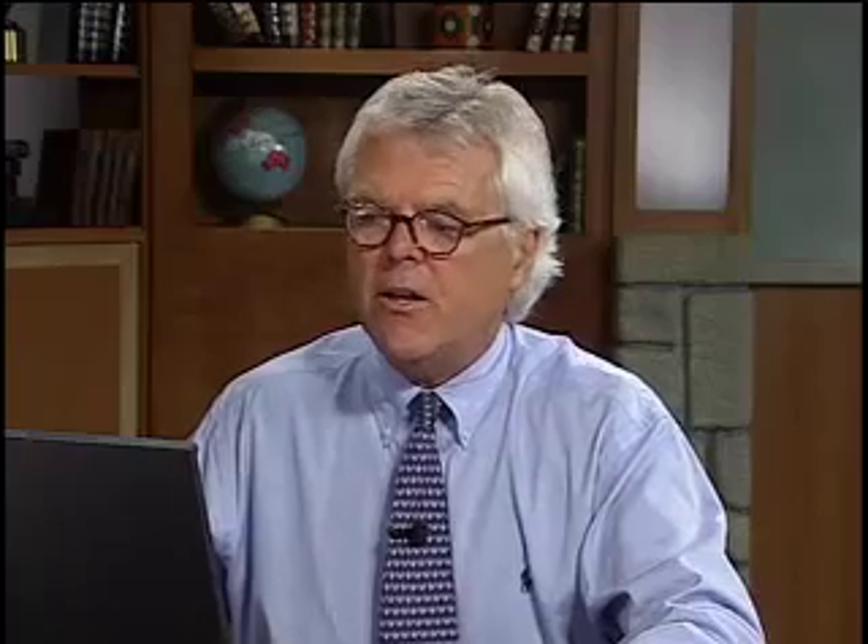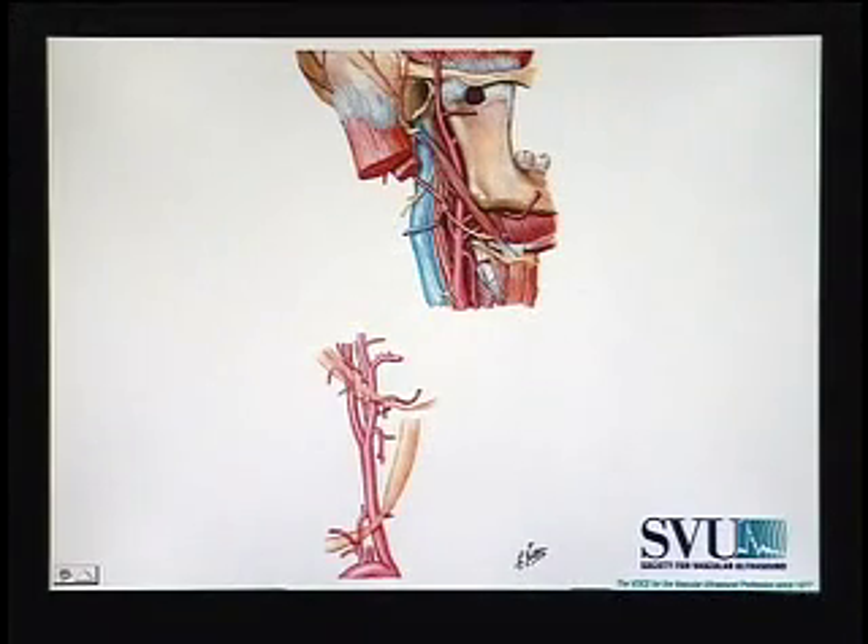The ECA courses superiorly and anteriorly and contains several branches which feed primarily the thyroid, tongue, tonsils, and ears. And you can see as I'm pointing this out right through here, extending up to the ECA.